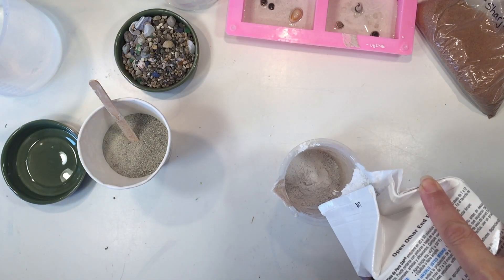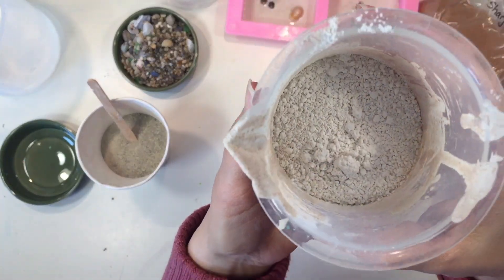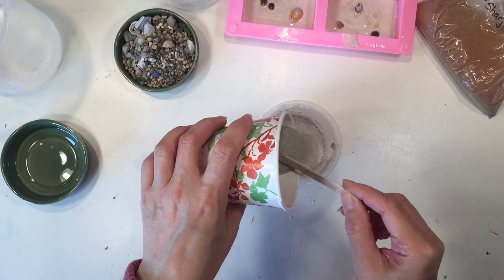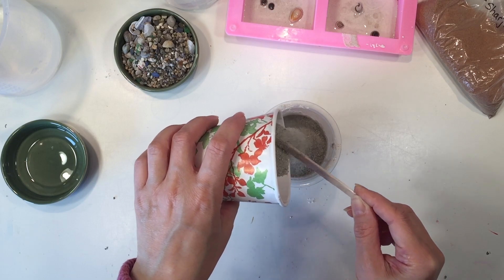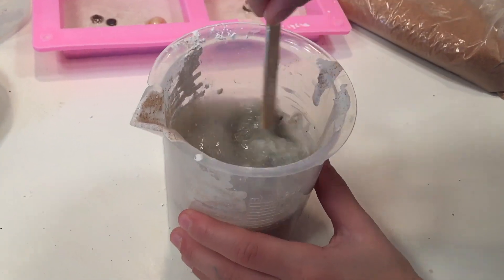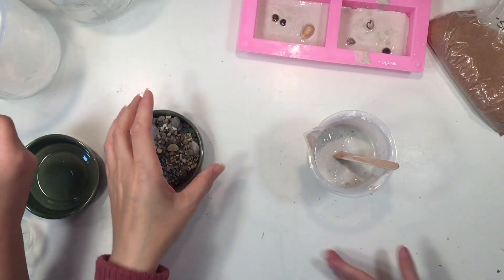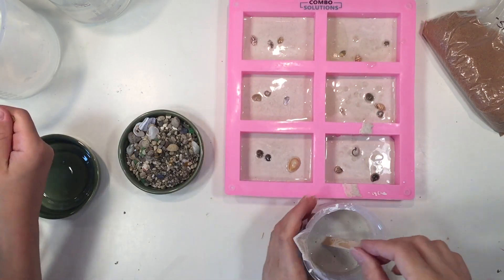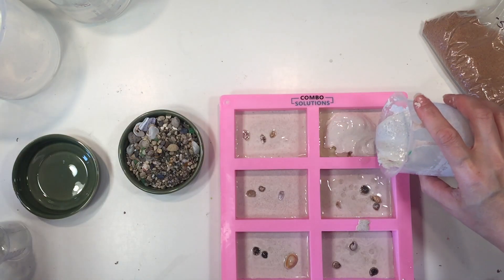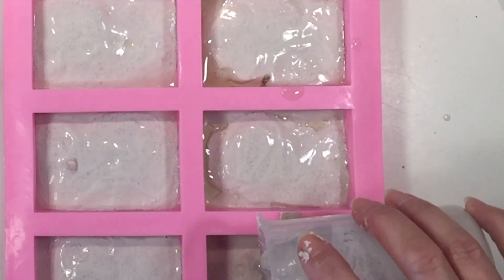Now we're going to work on our second layer. I'm adding more plaster of Paris and you want to add either your sand or food coloring, then go ahead and add your water. Initially the mixture will become hot and then later it becomes cold as it sets. The second layer of sand is just local sand from our beach, so it has kind of a medium tone.